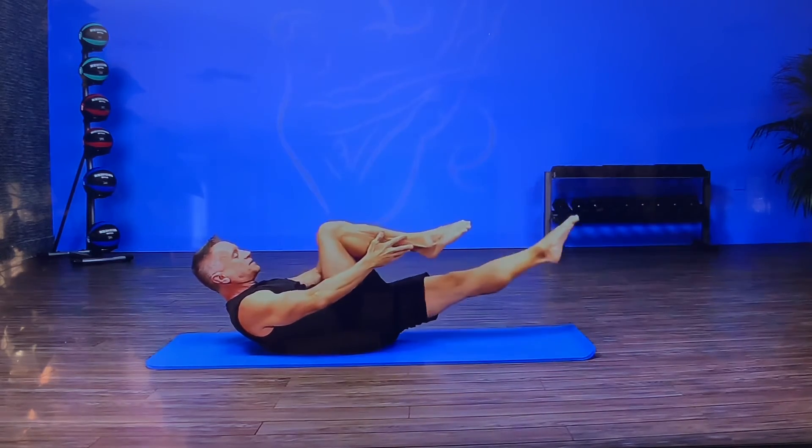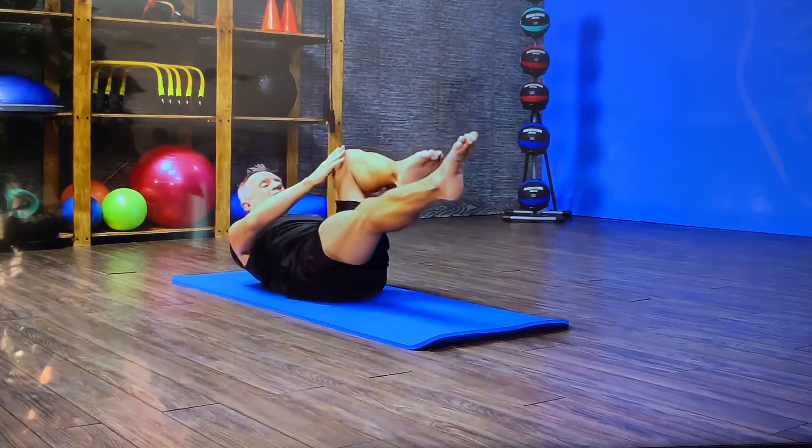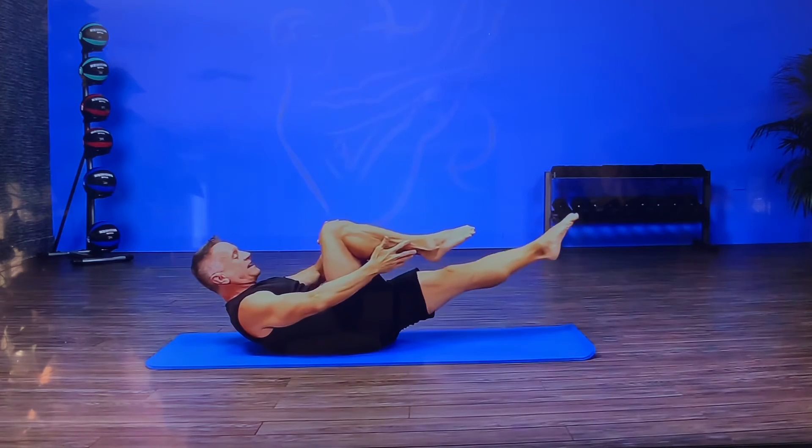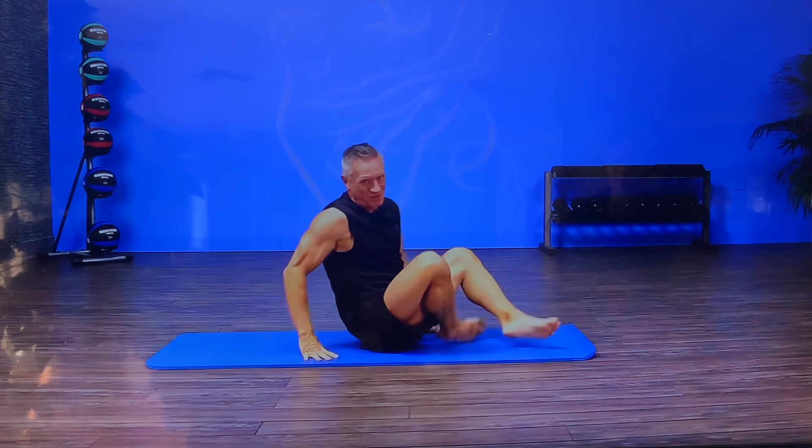I'm gonna exhale each time I stretch that leg away and inhale as the legs cross. Keep the legs parallel, keep the abdominals flat, and keep the upper body still and you'll be doing that exercise perfectly.